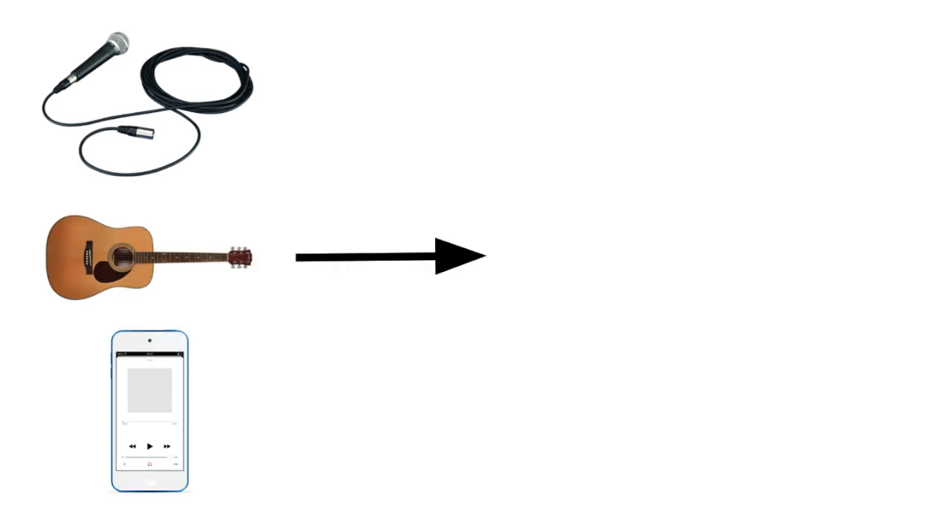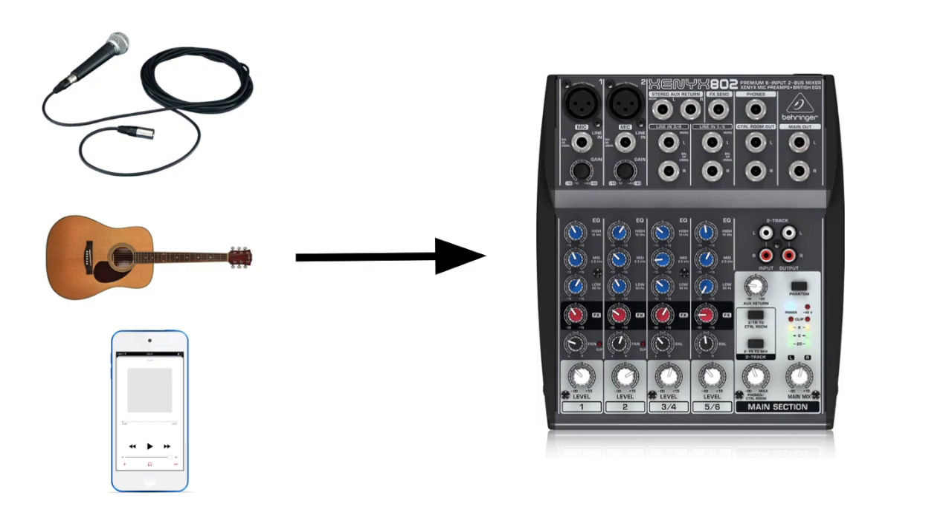With the first way, you'll take your microphone, guitar, music, or whatever you want broadcasted and plug it into a small portable mixer. The one I recommend is the Behringer Xenix 802. It's one of the cheapest ones you can buy, and it allows you to have four inputs running at the same time.